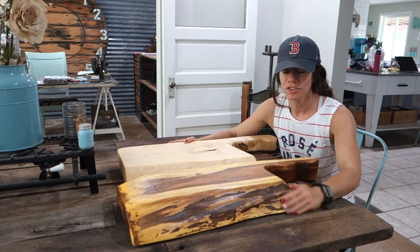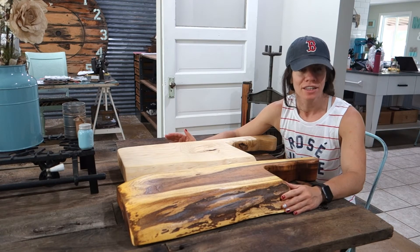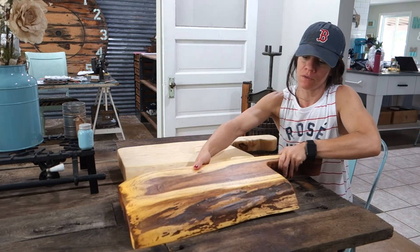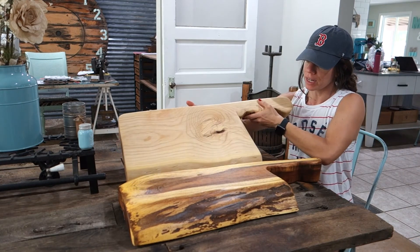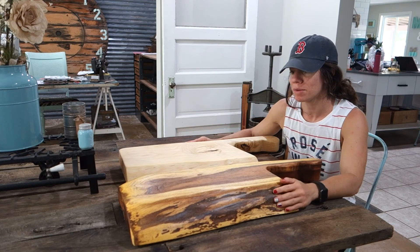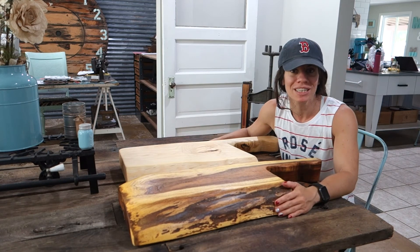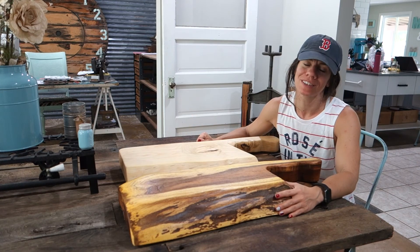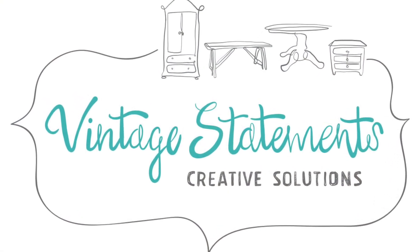Alright, so Brent just finished up some butcher block serving platters. They turned out amazing — nice and heavy. Two different kinds of wood. You got to see him actually sand down and cut this one, and this other one is another piece of that live wood. They turned out awesome. I think they would be great for any type of party — just throw some cheese, some meat, some crackers on there and you're good to go. Check us out on Facebook, Instagram, and subscribe to our YouTube channel. Let us know if you have any questions.